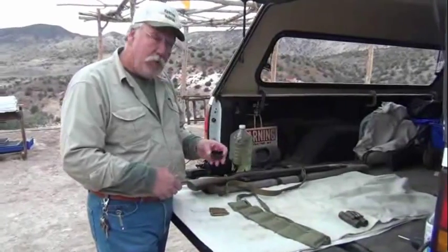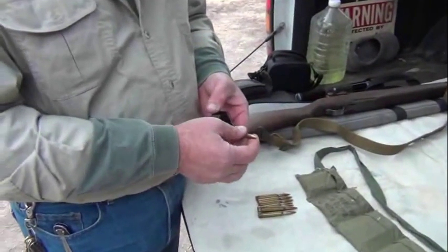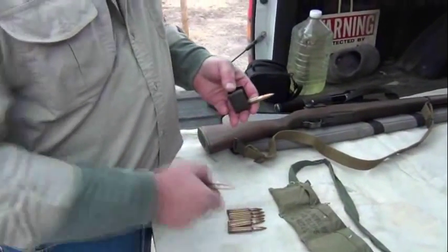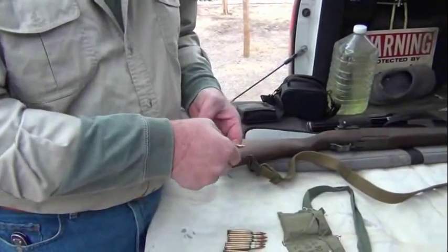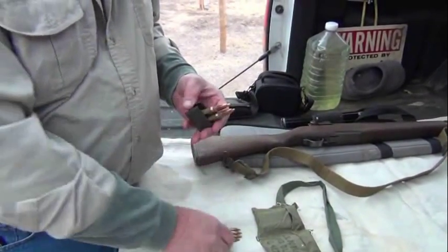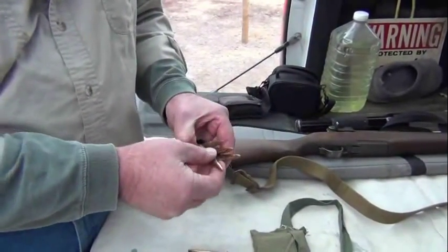The way I like to do it — works for me with my big fingers — I usually hold it like this, but you always want to start on the left. The manual will tell you to load it this way. The rifle does not care; the rifle will shoot it either way. If you start on the left, just set them in like so. The first four will be easy. When you get to the fifth one it will start getting tight — then use your thumb to hold it down against your index finger.